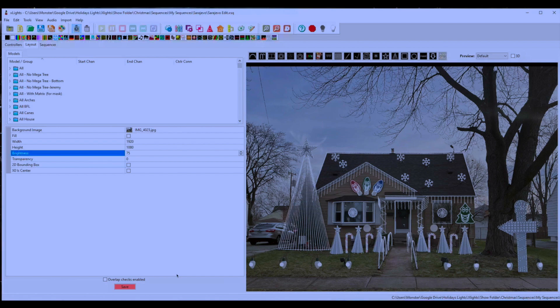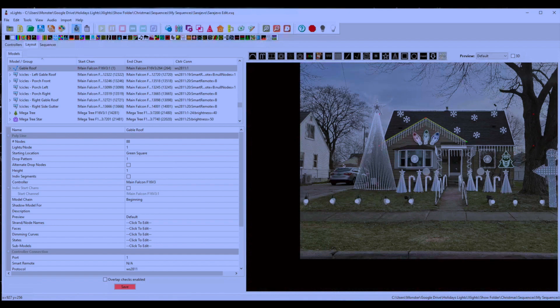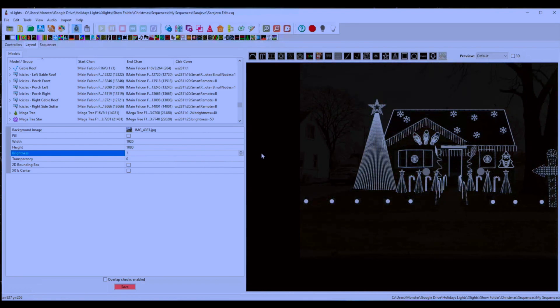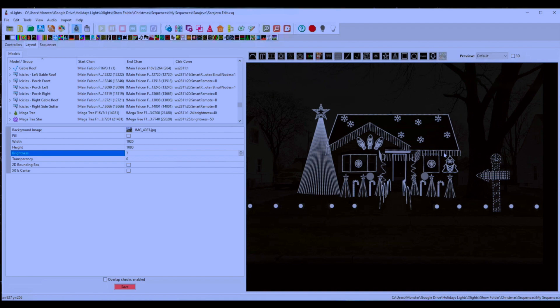The software is what allows you to program the lights to the music and select different colors, effects, and everything like that. You typically start by taking a picture of your house — either before or after you have the props set up. Once the props are installed, you overlay the model where the actual prop will be. I start with a bright background color so I can see the props and get them lined up, then drop the brightness down to get a better representation of how the lights will look during playback.